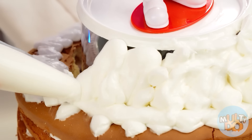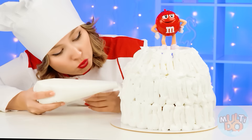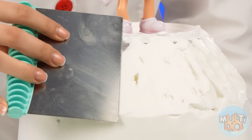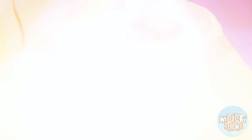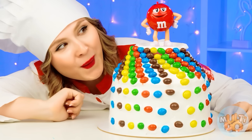The main thing is to hide my surprise well behind the layers of whipped cream. You need to smooth it out so the cake looks smooth. Just look at it — what a beauty! The only thing left is to decorate the cake with M&M's candies, so it will become even more beautiful and, of course, tastier.